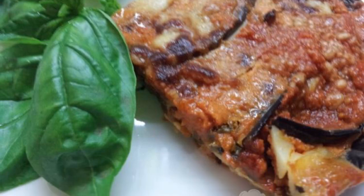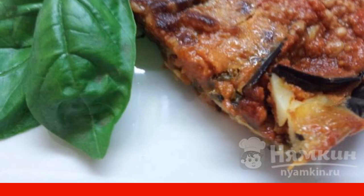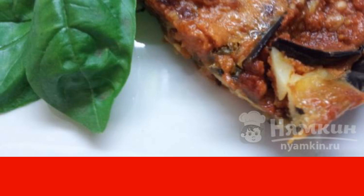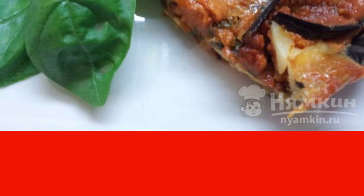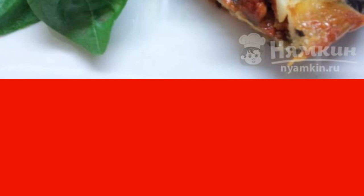If you like Italian cuisine, be sure to cook eggplant parmigiano. The appetizer is delicious and is served hot. You can decorate the dining table with such a masterpiece or turn dinner into a small family holiday. Check the truth of my words by cooking eggplant in Italian according to the proposed recipe.